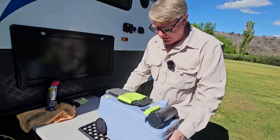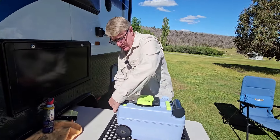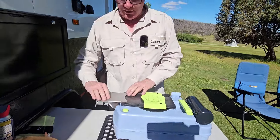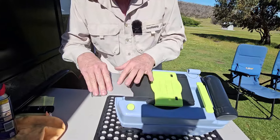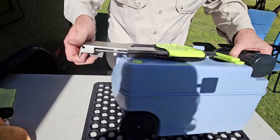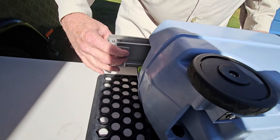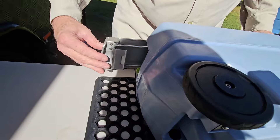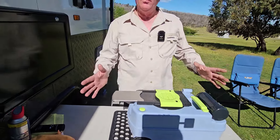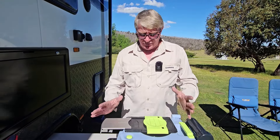We pull out the toilet cassette. Pull the handle out — you might notice on that handle it's actually got a bit of a scratch in it. Just underneath there there are some screws, and what we found is they were actually very loose, and that actually caused that scratch. We didn't know that until we pulled it apart.